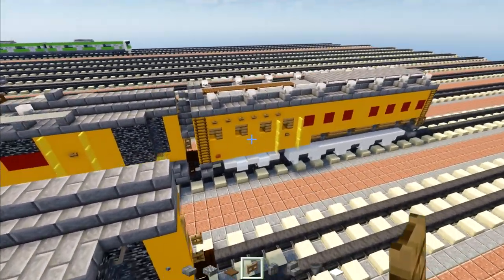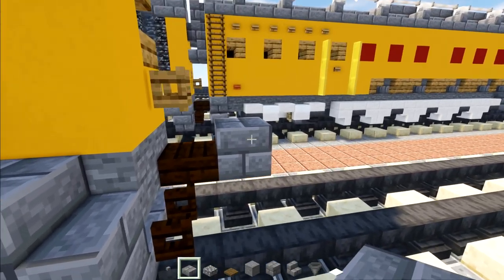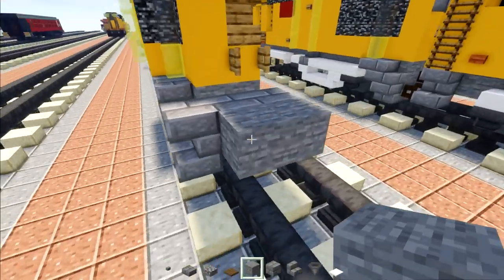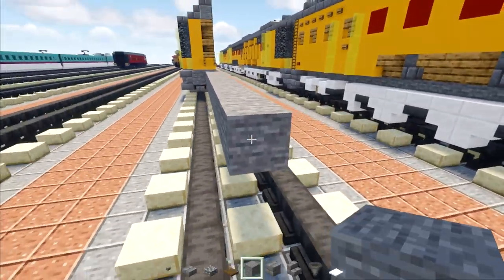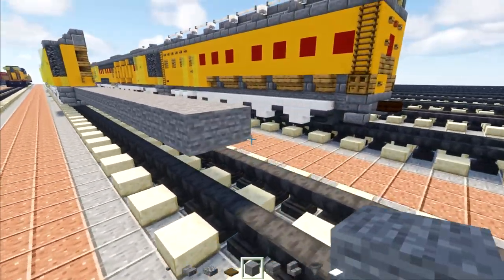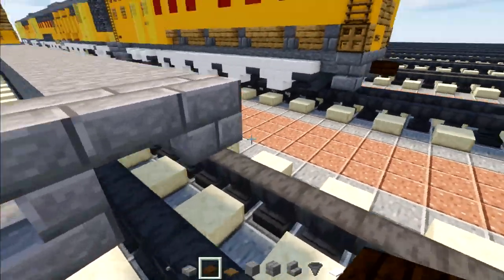Now let's work on the actual coal tender. Take stone brick and add it right behind this coupling — stone brick slab here, then stone brick stairs, and a stone brick slab underneath. Then add two blocks wide of stone, and we're going to make this section 22 blocks long. Extend the rest all the way across. Go to the back and add a stone brick block in the middle, stone brick slab, stone brick stairs with a slab underneath. At the very tip there's going to be the coupling, which is a dark oak slab.